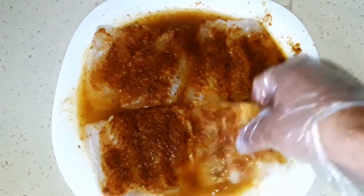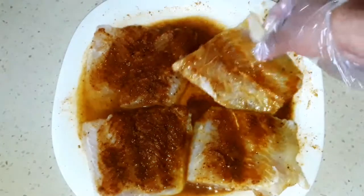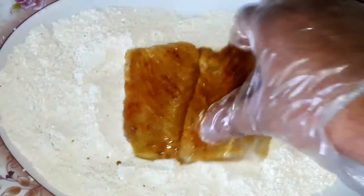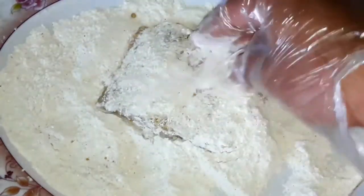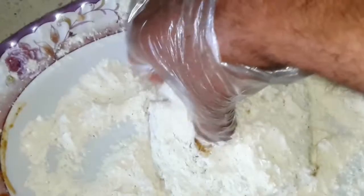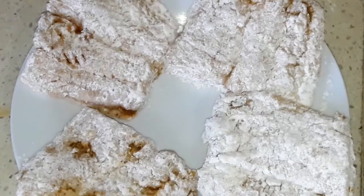And now let's fry our fish fillet. Put the fillet on the flour mixture that we made before and cover it well. In hot vegetable oil over the stove, fry the fillet.